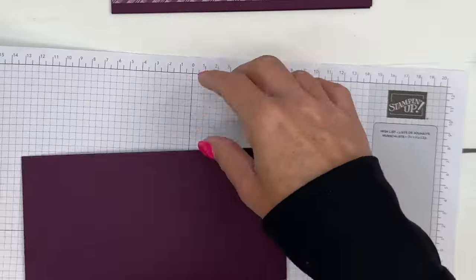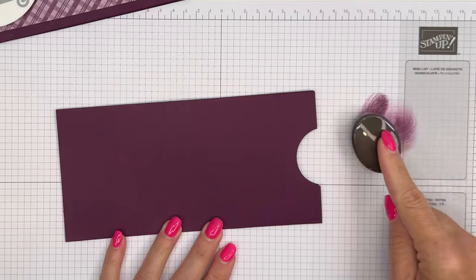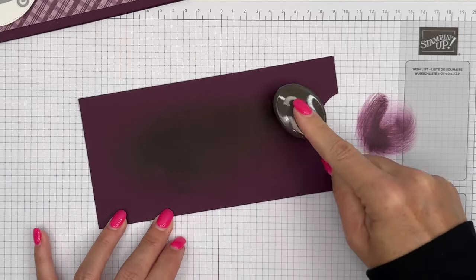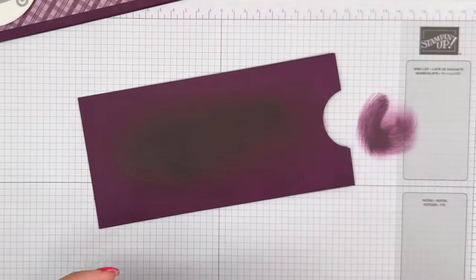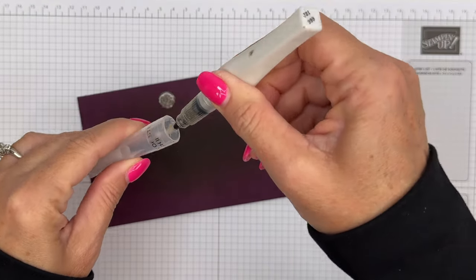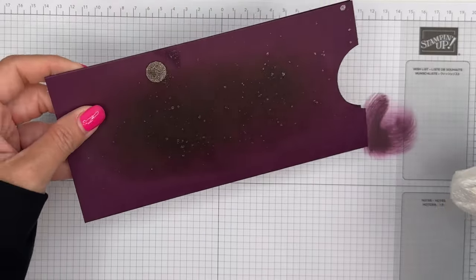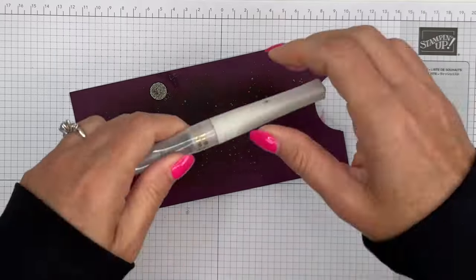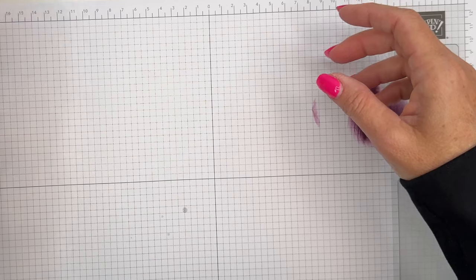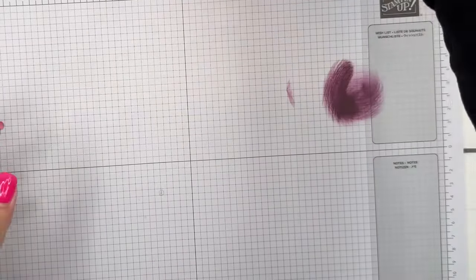Now let's decorate it a little bit. I'm going to use Blackberry Bliss ink — run it off on our grid paper a little bit, then just add a dark cloud of Blackberry Bliss right there in the middle. Then I'm going to take my Wink of Stella — oh, we got a big blob. I've got a paper towel right here. It's kind of like a disco ball — I'd probably start over if I wasn't making the video, but we'll just leave it. We could turn it and cover it up with our designer series paper.